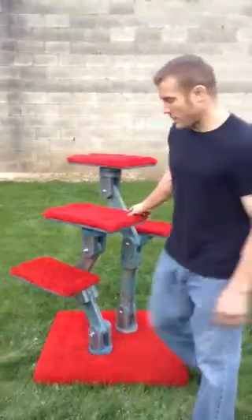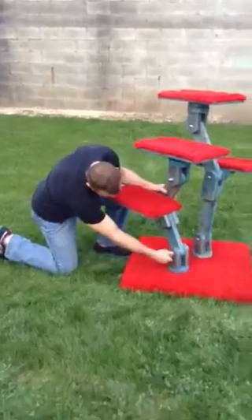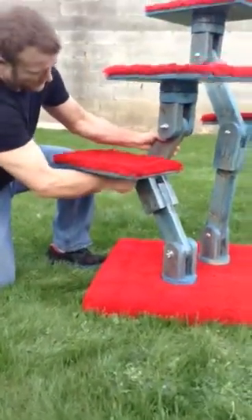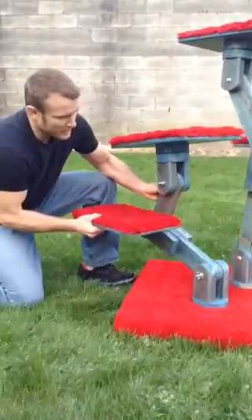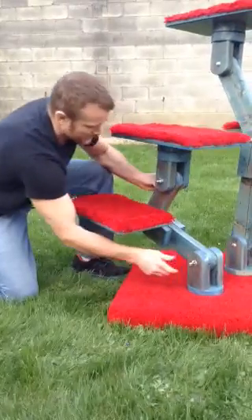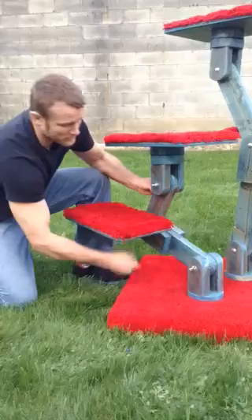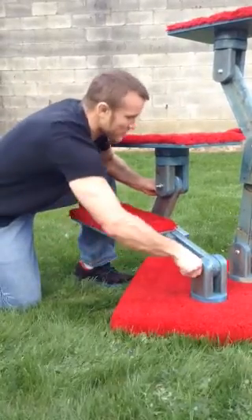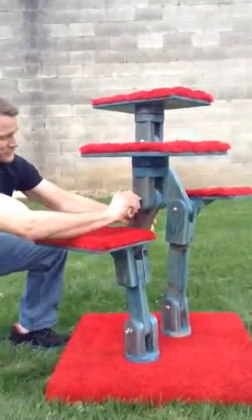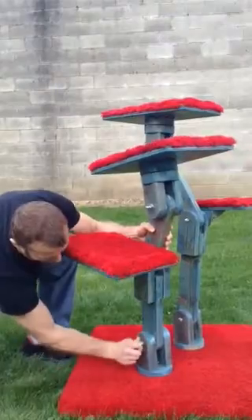Just to give you a small example — I can actually just with my hand loosen these wing nuts and I can lower this thing down for an animal that is unable to jump as high. I can also bring it back up to create a step type of platform where it can actually just flow right into the other one.